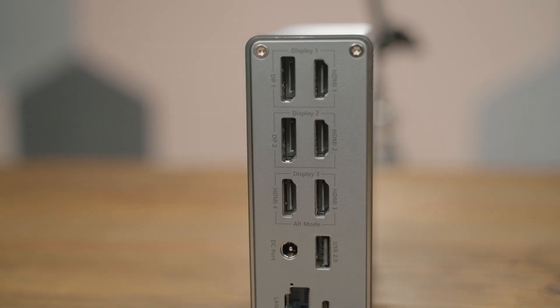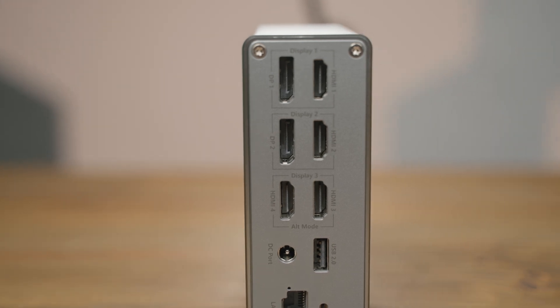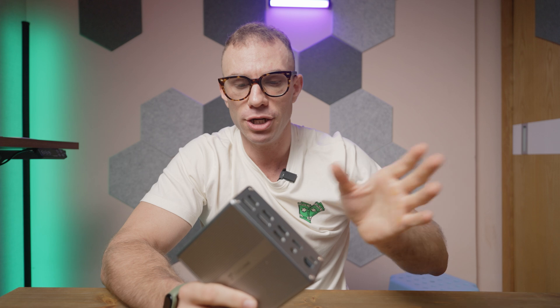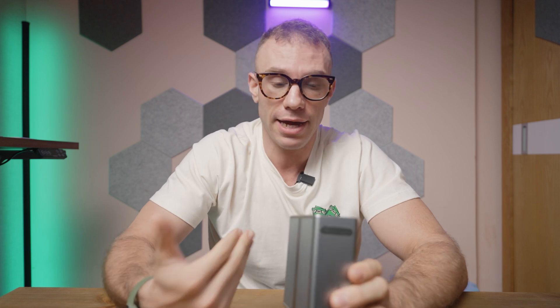On the back, you have four HDMI ports and two DisplayPorts out. There are certain combinations you have to use if you want 4K60 over HDMI. This only supports 2K60 over DisplayPort, but that's not that big of a deal in my opinion because most displays have both DisplayPort and HDMI.